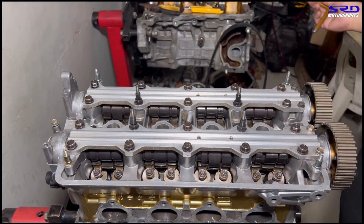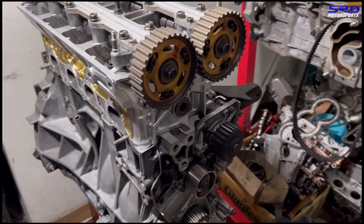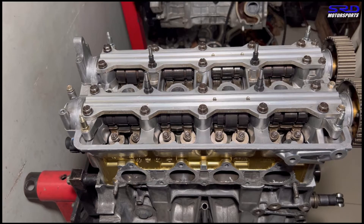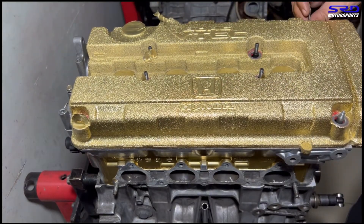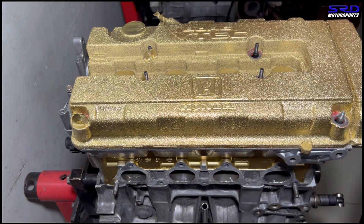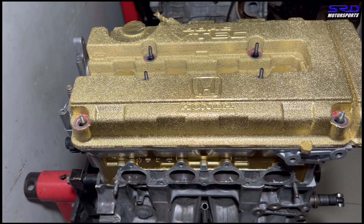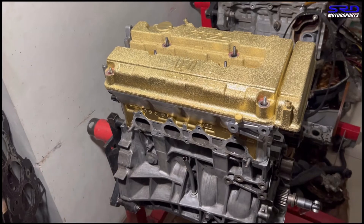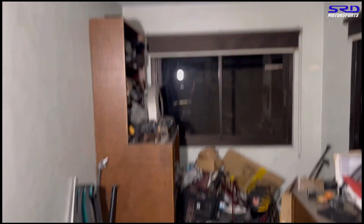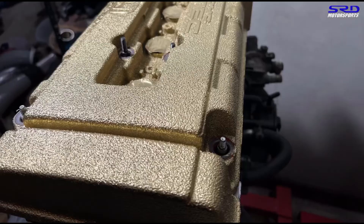It's all snug and fitted - the engine is about 90% complete. We just have to put on accessories like the pulley, tightening belt, and all that. We cover it with the valve cover first to keep the dust out. The owner painted it gold - I'm not a fan of gold but it's actually clean work, it looks pretty cool. It's nighttime here so we'll continue tomorrow, and there might be a surprise on the next scene.